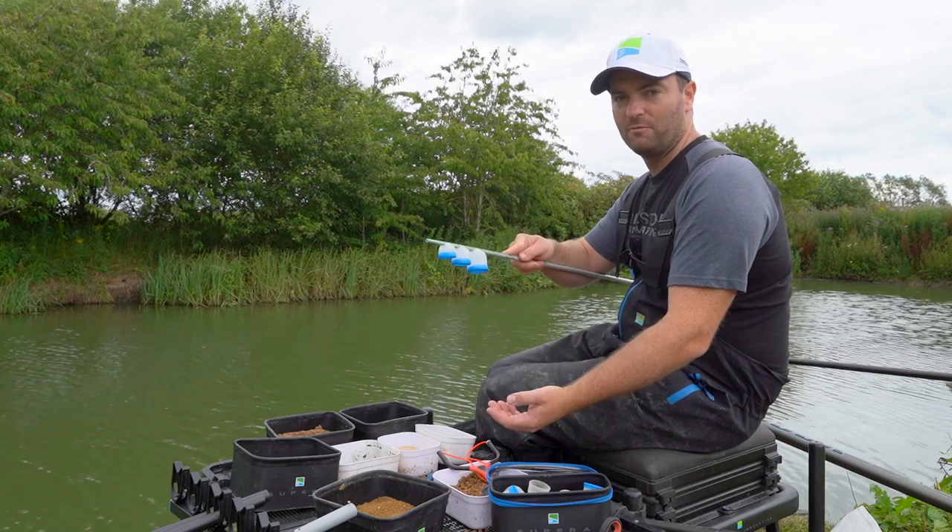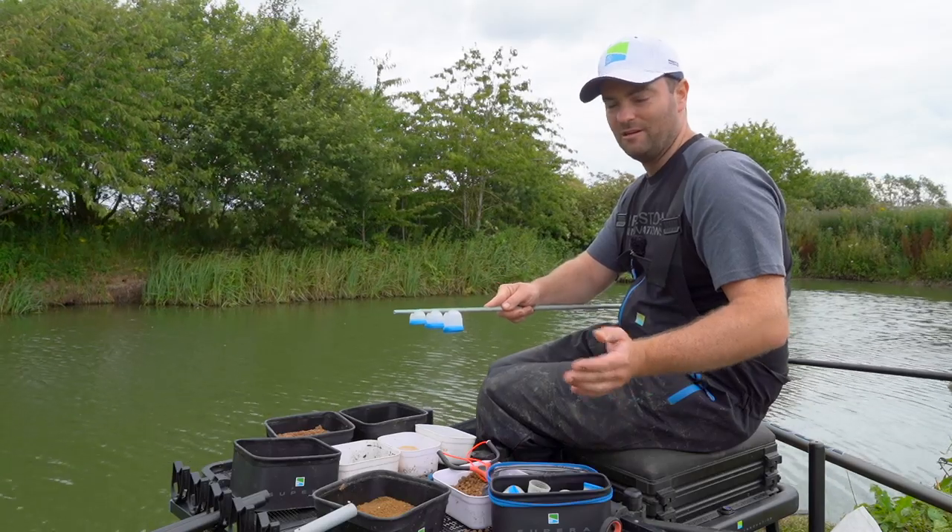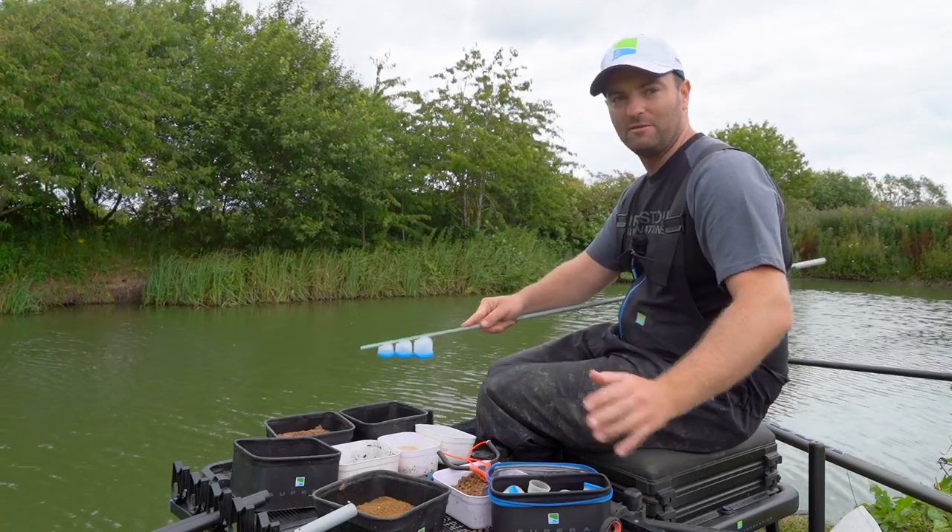If you were to hold your pot above the water and tap it for your bait to come out — the old conventional way — it tends to spread about quite a lot and you'll end up with your bait over a big area, and you might far look more fish.